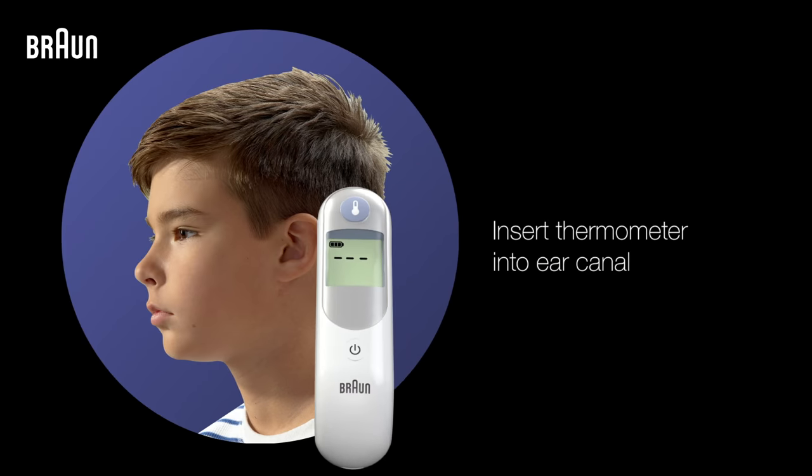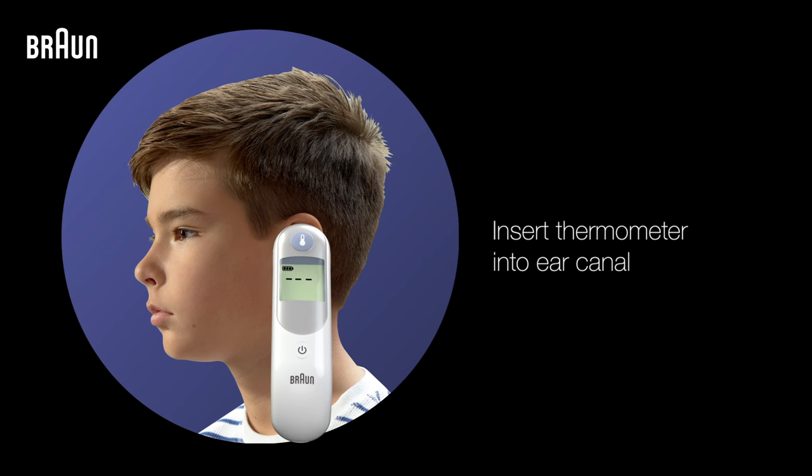Once the lens filter is properly attached, insert the thermometer probe snugly into the ear canal, angling the tip towards the eardrum. Then press the button. Your exact temp light will flash for 2 to 3 seconds while a reading is being taken.